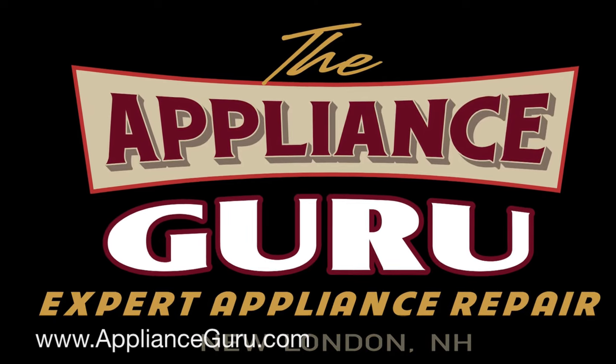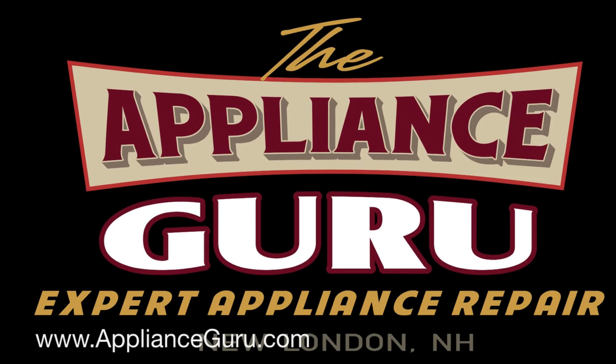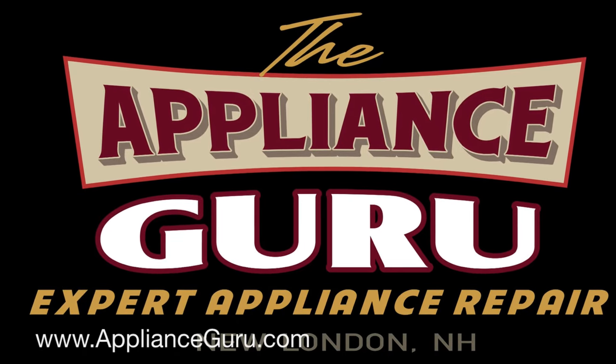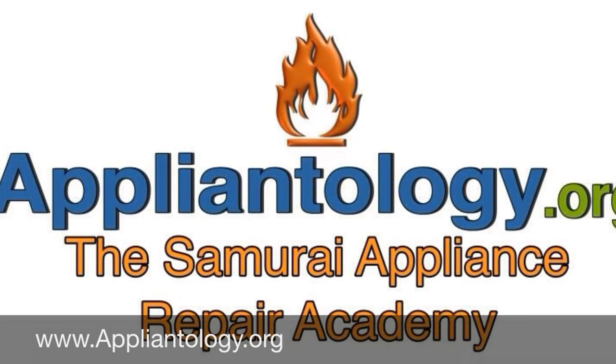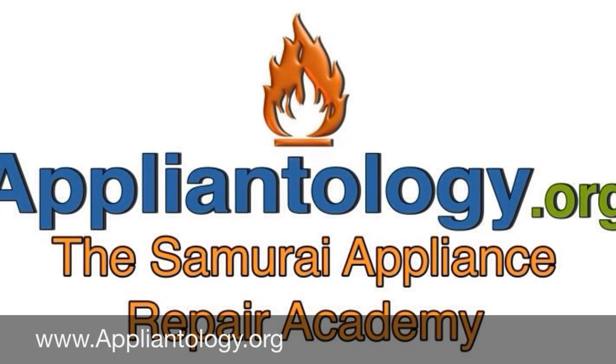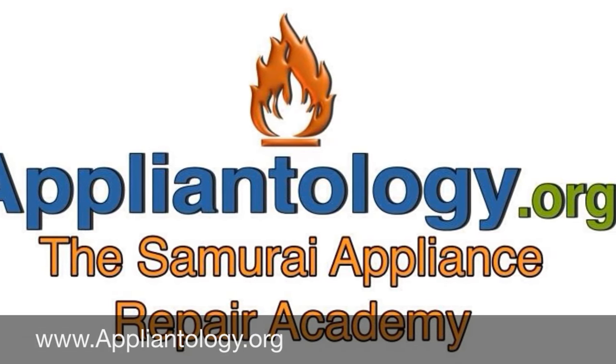If you live in the Kearsarge Lake Sunapee Region of New Hampshire, call the Appliance Guru for expert appliance repair service. Get free appliance repair help and order parts at Appliantology.org.